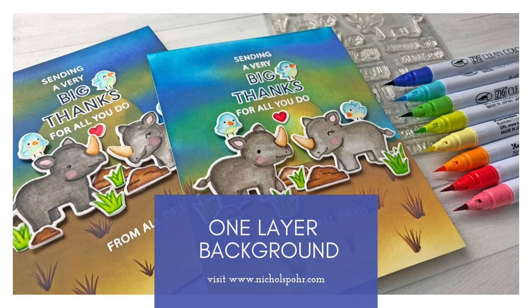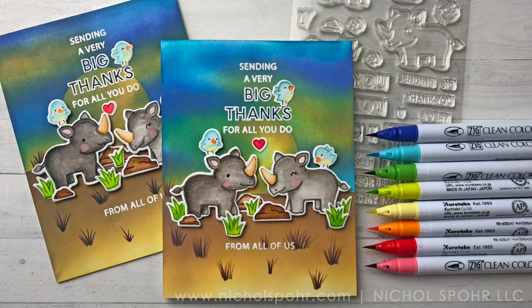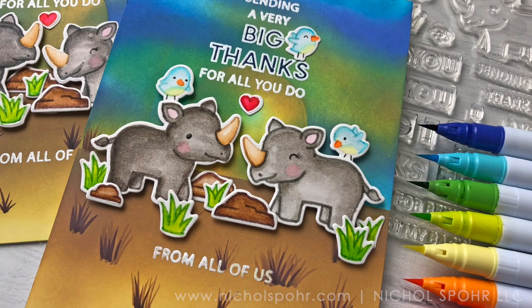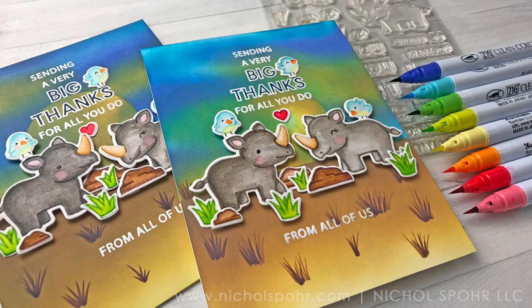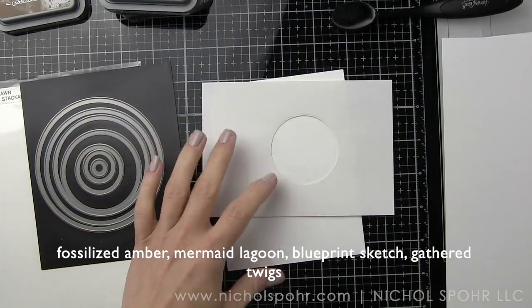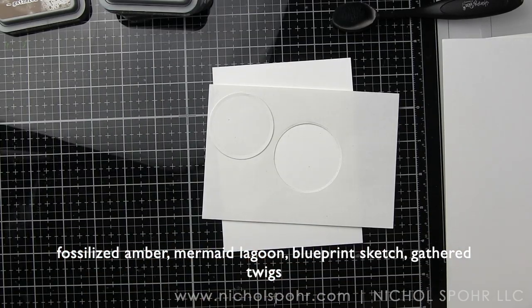Hey everyone, it's Nicole Spohr here today, and I'm so super excited to share with you the latest collaboration between Hero Arts and Lawn Fawn. I love when two of my very favorite companies come together to create an amazing stamp set. This set is called Big Thanks. It comes with cute little rhinos, some birds, accessories, and lots of fabulous greetings that you can mix and match. I'm going to be creating a one layer background to show how easy it is to really focus in on these cute critters.